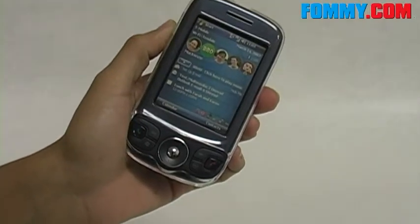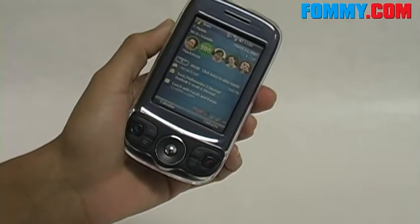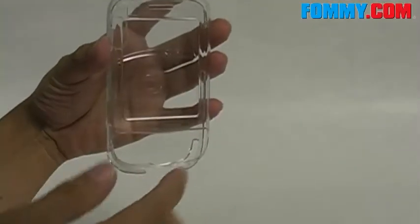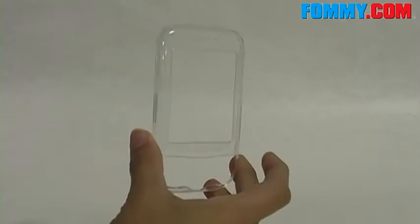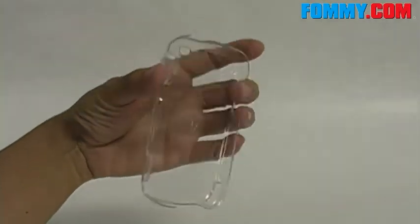Hey guys, this is Foamy.com and this is the snap-on case for the HTC Wing. Made of a thin polycarbonate shell, there are two parts to the case — this is the front cover and this is the back cover.